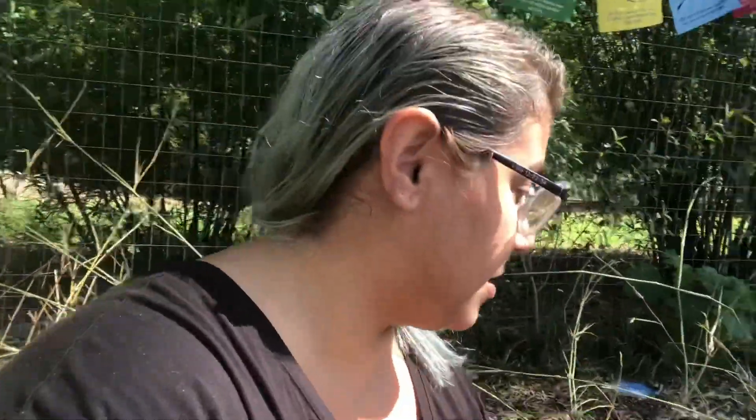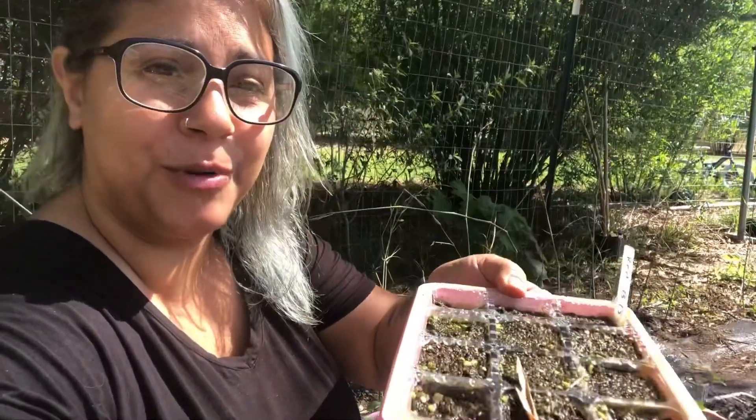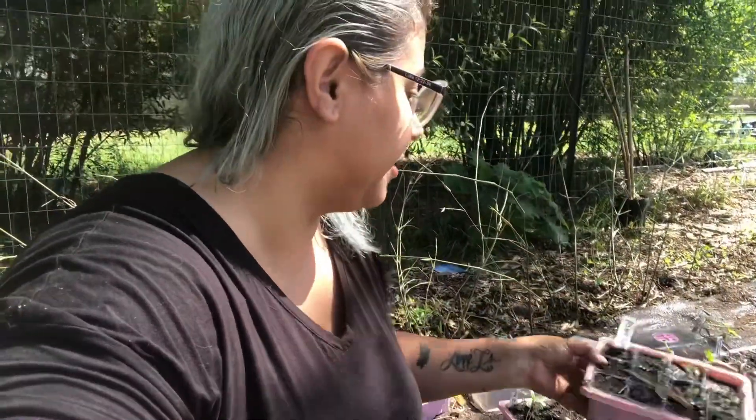I wanted to show you guys a little mistake that I made with the trays I put out here about two weeks ago. Some of them are doing great, but during the past couple of days of stormy rainy weather, I forgot to put a lid on them. Unfortunately, some of them — like these red bachelor buttons — are completely soaked. I don't think they're going to grow, but that's okay because I can just get some seeds and plant right into that soil. Some of them, like the little violet asters, are doing pretty good.